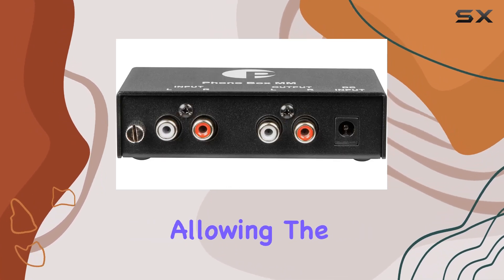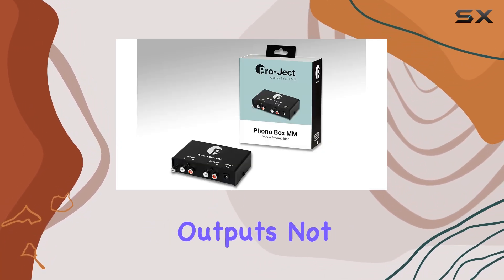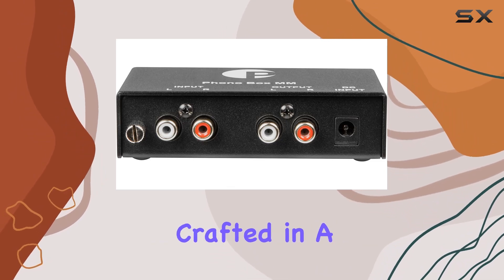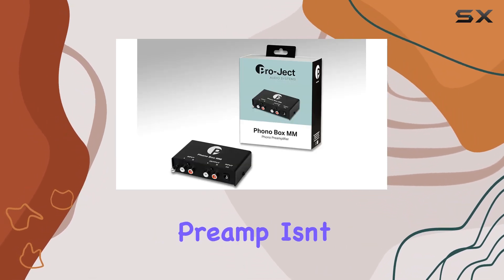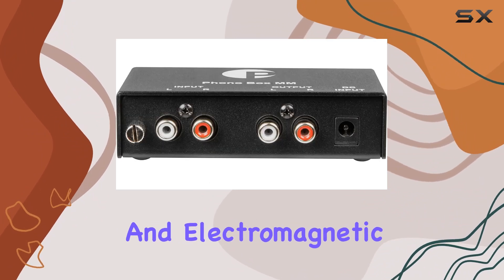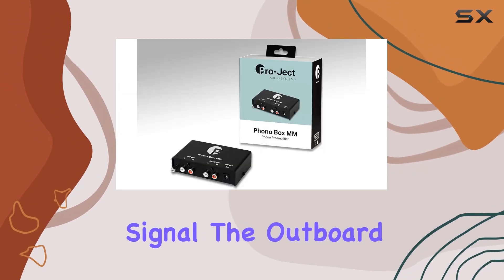The gold-plated RCA inputs and outputs not only add a touch of elegance but also ensure the preservation of sound quality. Crafted in a metal case, this preamp isn't just about looks — it shields itself from vibrations and electromagnetic interference, maintaining a pristine audio signal.